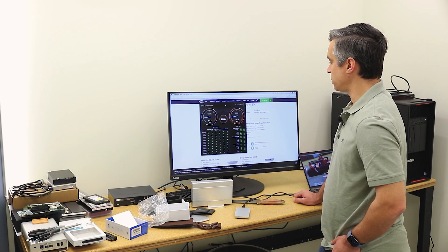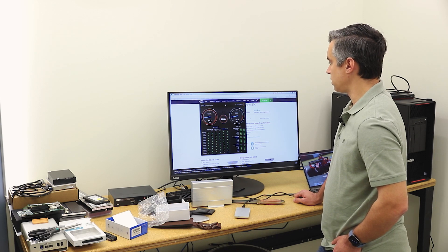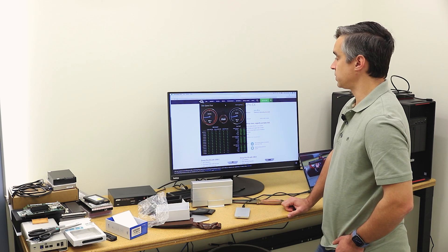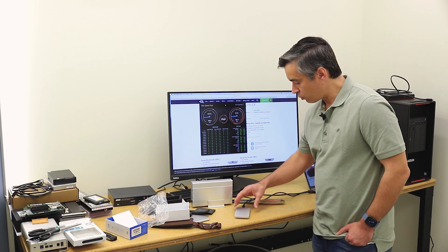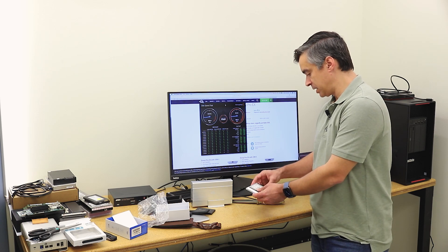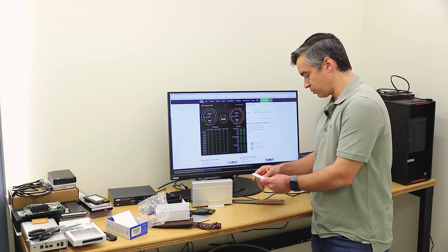For a USB-C drive though, that's pretty strong — reads closing in on 800 megabytes per second, and writes now pretty impressively closing in on almost 900. So overall a great performance profile out of this drive. A little blue activity light, really solid enclosure, great feel.